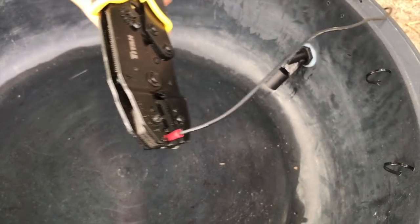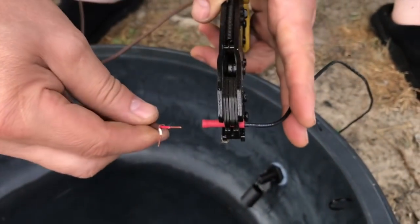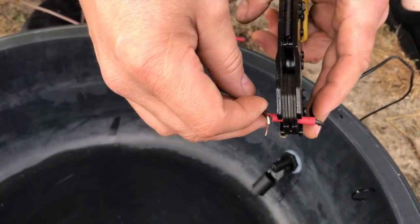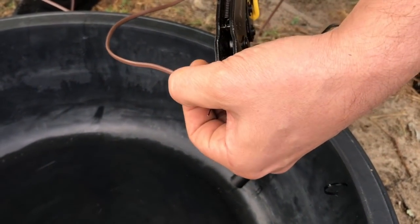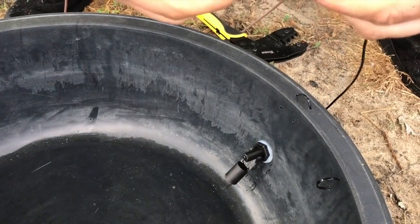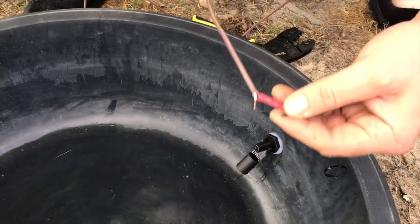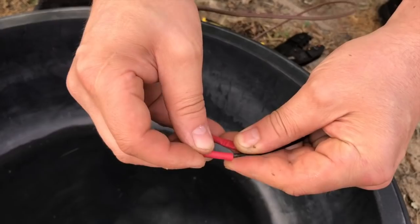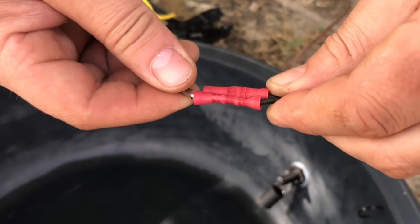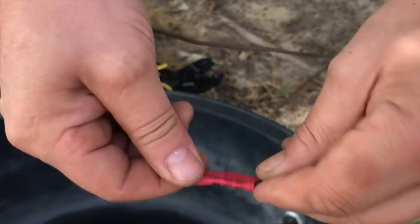Plug one wire into the butt connector and connect one end of the extension that we're going to plug into our base board IO board. Polarity doesn't matter with a water level sensor switch, so you can connect either wire to either wire and just give it a good crimp. Make sure you've got a good tight connection on both ends. You'll want to waterproof this — wrap some electrical tape around it or put it in dielectric grease.